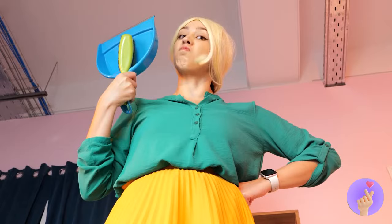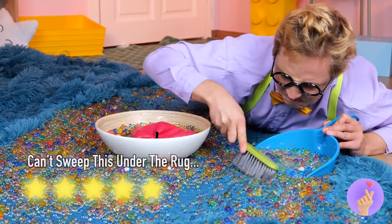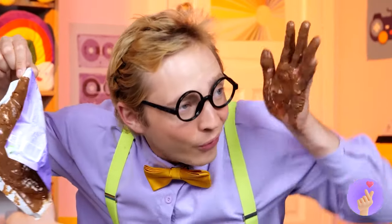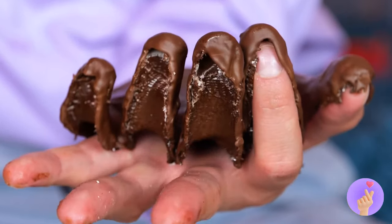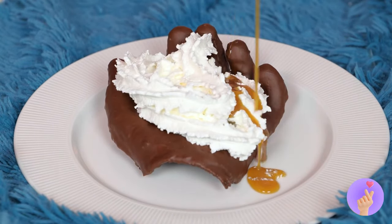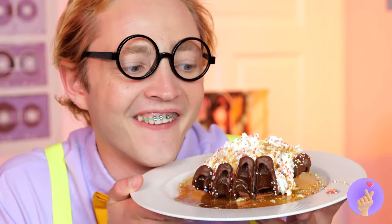Something tells me playtime's over — eh, it was worth it. Feels gooey — so that's where I put that chocolate bar. Don't worry, a little cold and it's solid again. And look, it even comes right off. This could use some whipped cream and caramel sauce — and I'd never say no to sprinkles. Bon appétit.